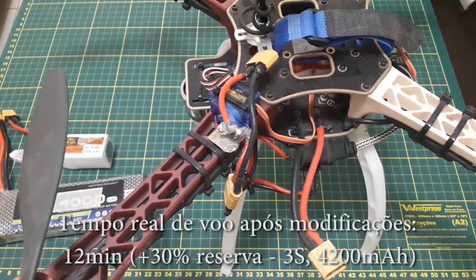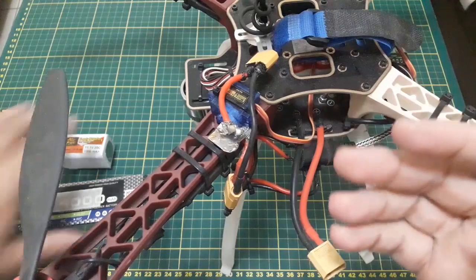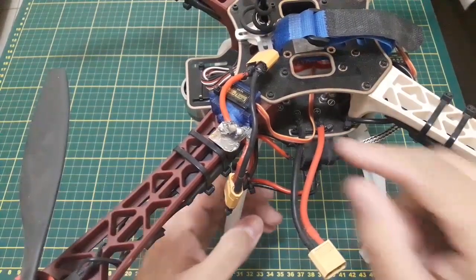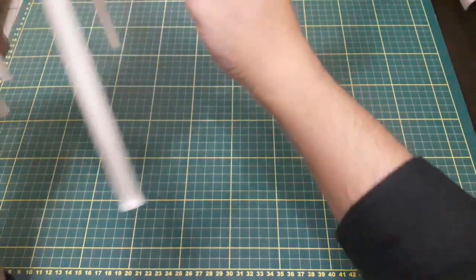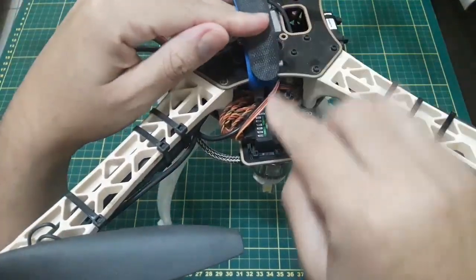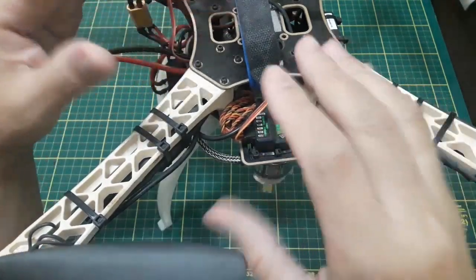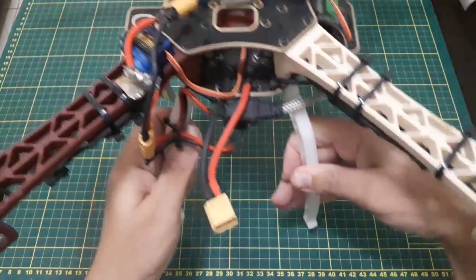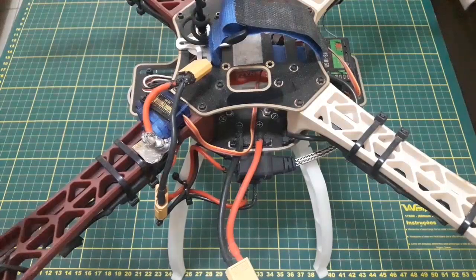Agora vou mostrar como alimentei o servo. Ele está sendo alimentado e recebendo o comando — o cabo sai lá atrás e vem diretamente aqui no canal 6 do receptor. Liguei ele diretamente no canal 6 e funciona que é uma belezinha. Como vocês podem ver, ele está bem sujinho de poeira — mas estou aproveitando essa época em que todo mundo está em casa para mostrar essa engenhoca.